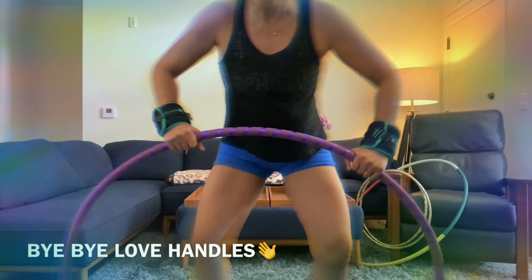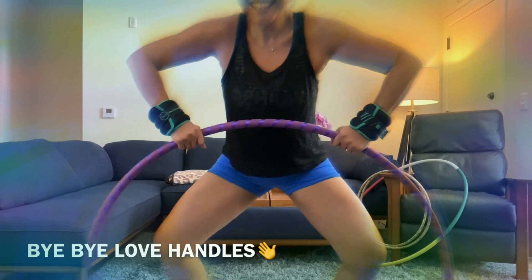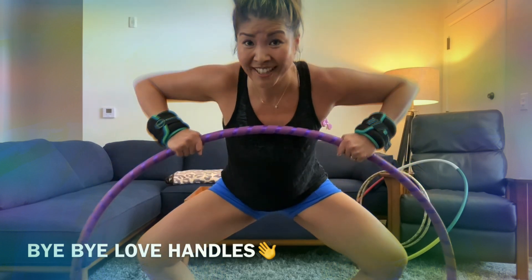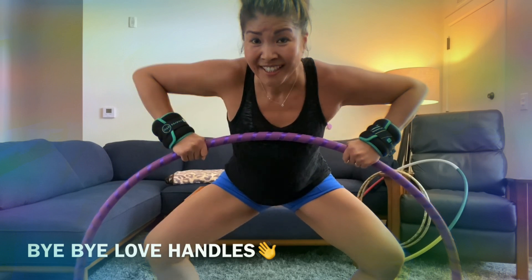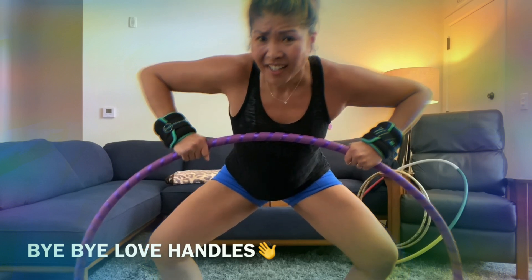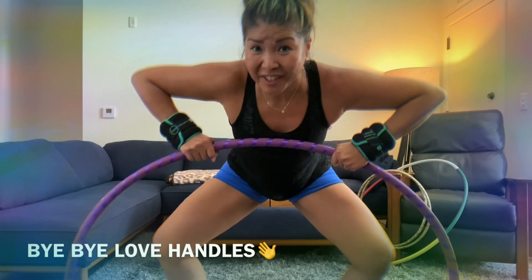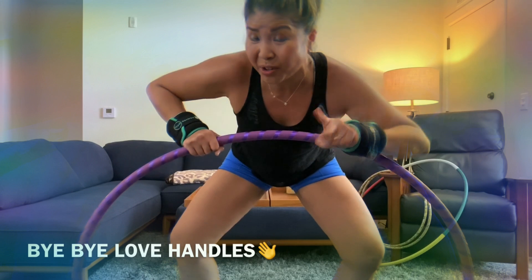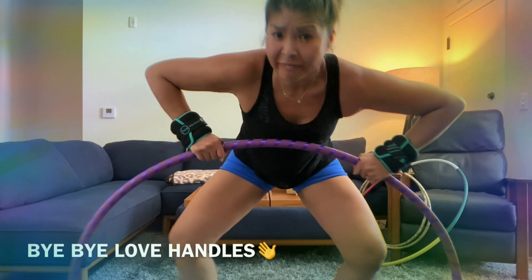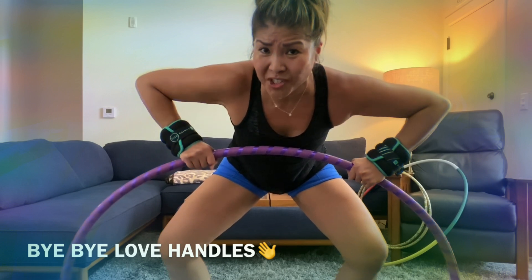Hi guys, so a lot of you have asked me how I managed to maintain a flat belly after giving birth to four kids. So I'm going to show you the technique I've been using. It's been helping me so I figure I'll share with you since you asked.